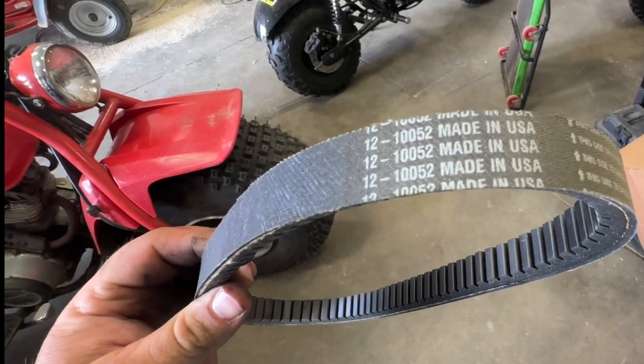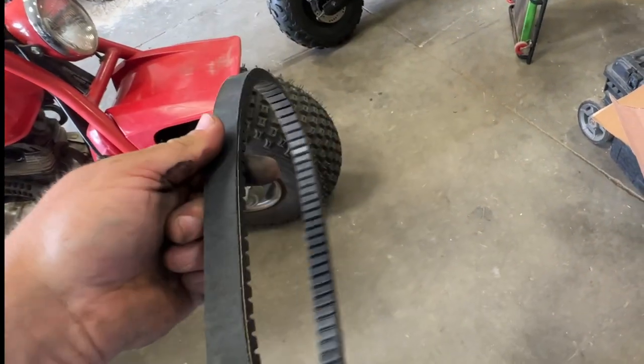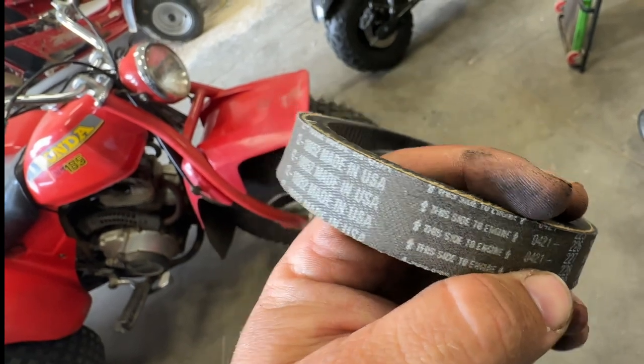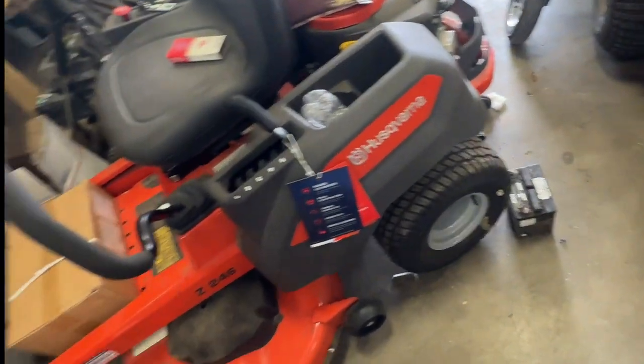This right here is the belt that we sell - made in America. If you can see it in small letters there, it says 'this side to the engine.' It's not going to run good if you put this belt on backwards. So this is the belt for this cart here.